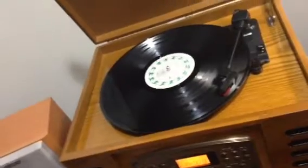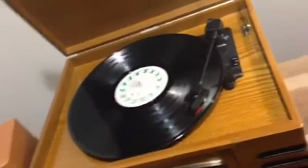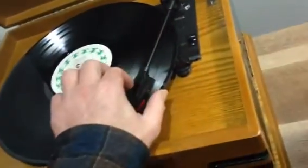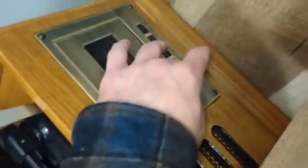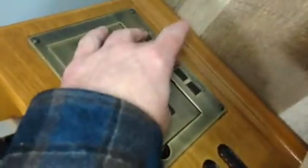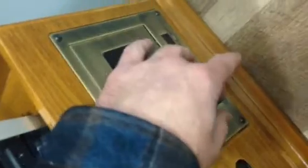And then if you want to switch it to tape. Tape is back here. That accepts it, and that hits the tape and then you play it.